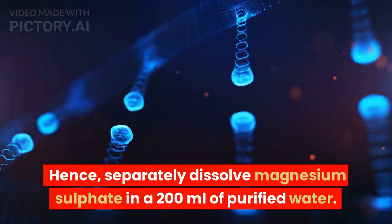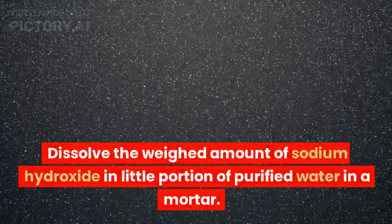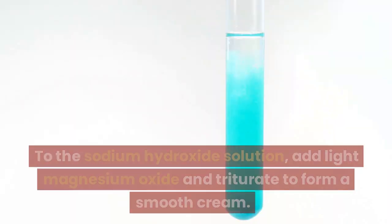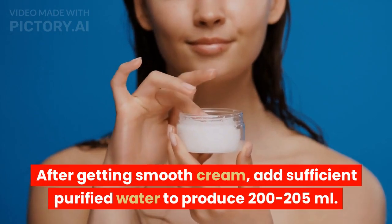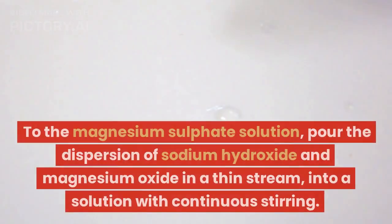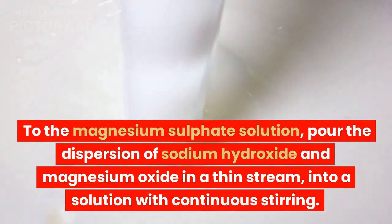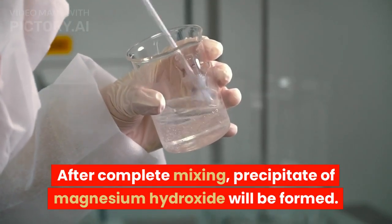Separately dissolve magnesium sulfate in 200 milliliters of purified water. Dissolve the weighed amount of sodium hydroxide in a little portion of purified water in a mortar. To the sodium hydroxide solution, add light magnesium oxide and triturate to form a smooth cream. After getting a smooth cream, add sufficient purified water to produce 200 to 205 milliliters. To the magnesium sulfate solution, pour the dispersion of sodium hydroxide and magnesium oxide in a thin stream, into the solution with continuous stirring. After complete mixing, a precipitate of magnesium hydroxide will be formed.